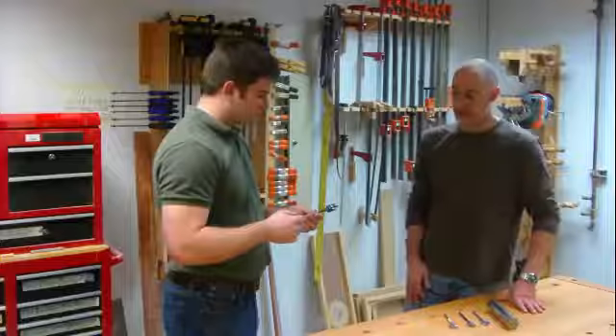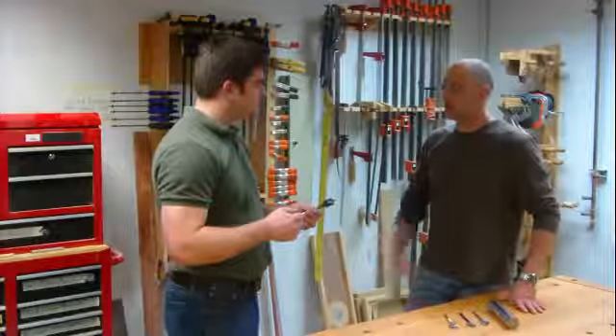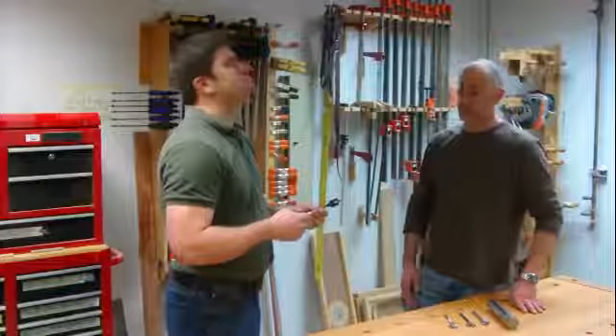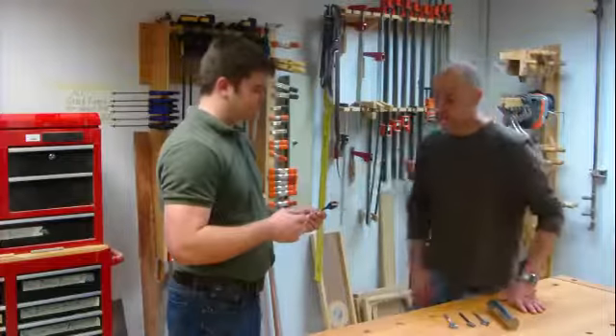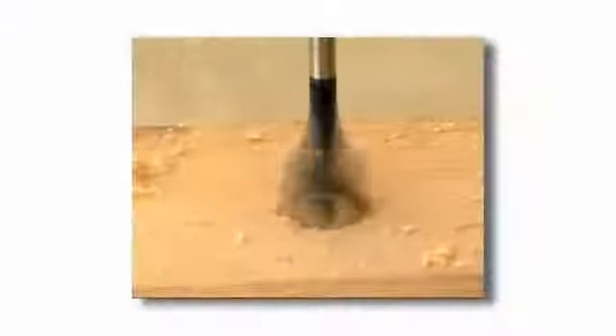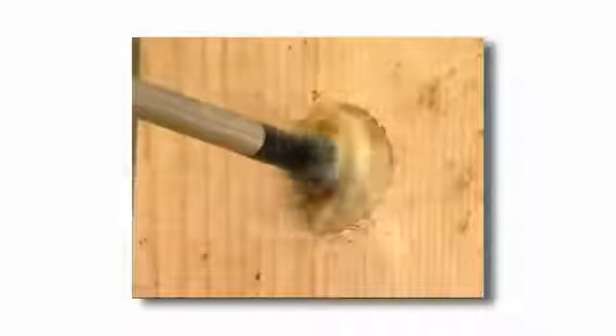Well, if you look at a standard spade bit that's flat, its cutting edges are 90 degrees to the surface of the wood. So essentially, it's scraping the wood away rather than cutting it away. What we did was reduce the angle of the tack on this bit to about 70 degrees, so it actually cuts the wood and scoops it out away from the parent material. Putting that curve in there allows it to shear through the wood. That's awesome.